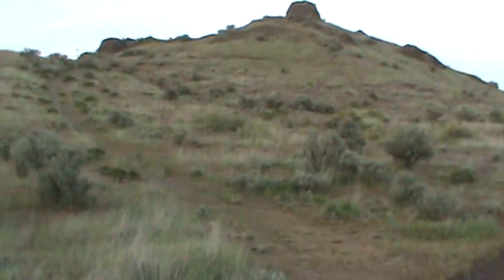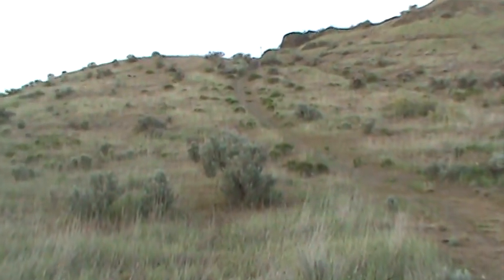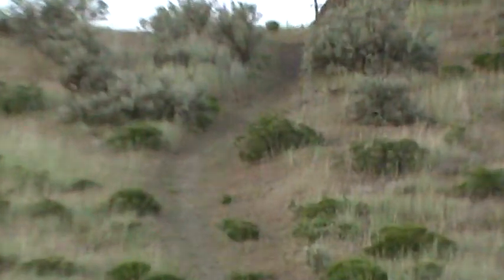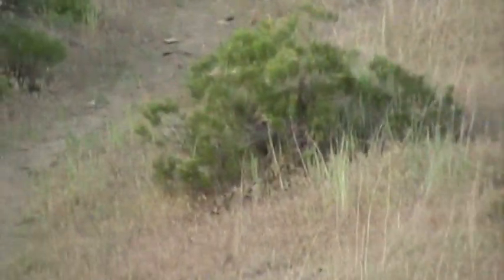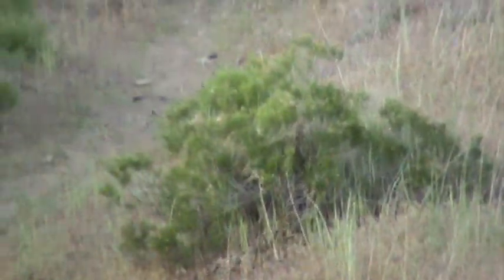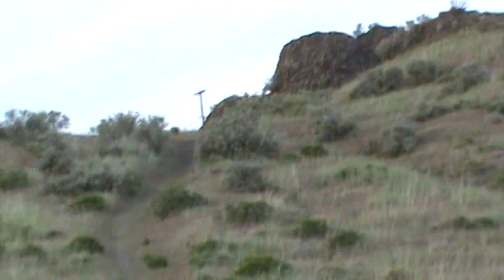Let me show you the zoom on this thing, the zoom-in quality. So you want to focus on — see that bush right there? I'm not even fully zoomed. I mean, it focuses pretty well. Let's find something else.